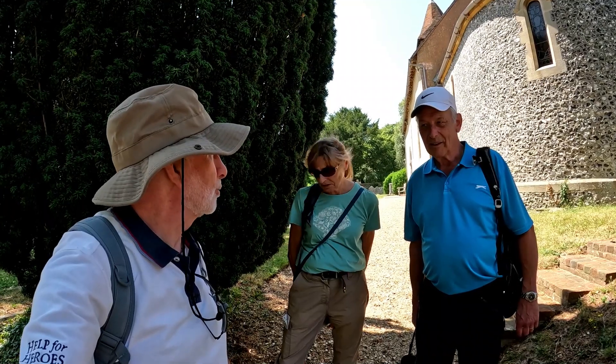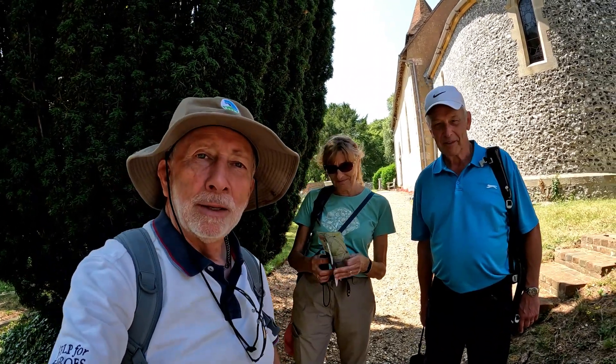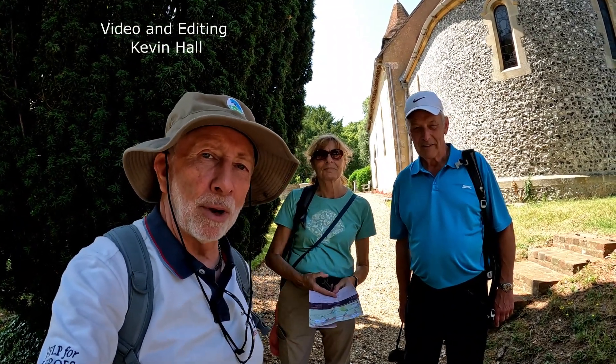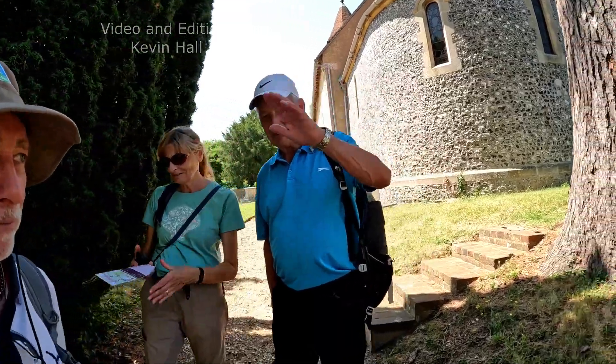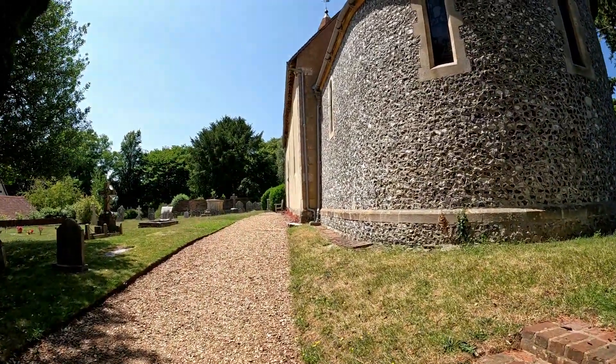Do we know which way we've got to go from here after we leave the church? I've got the sat nav. It's down that way. Okay. On this video, this will be Kevin, Steve and Cynthia saying bye-bye. We'll see you on the next one. Bye-bye.